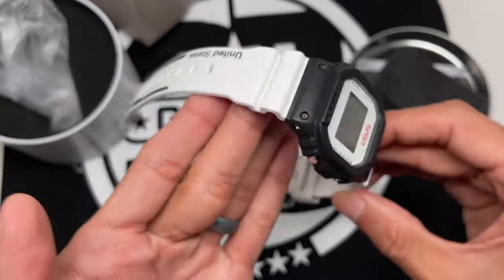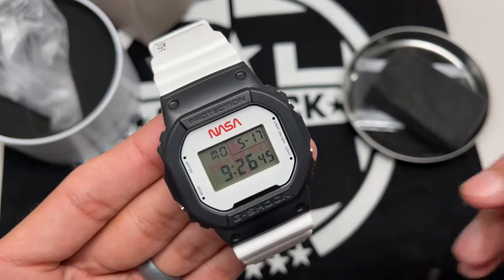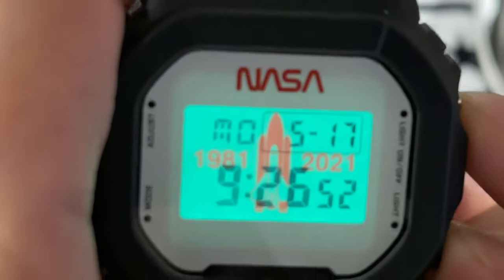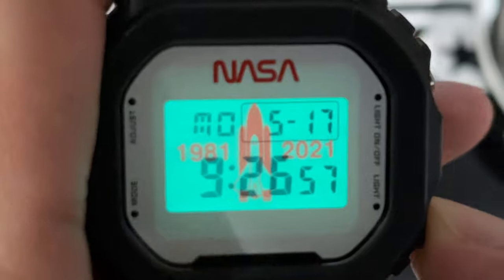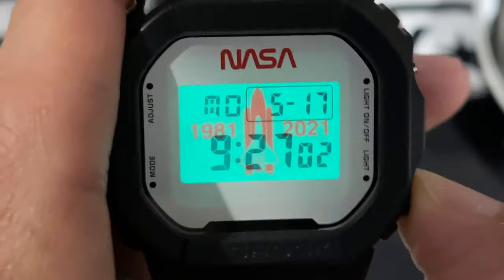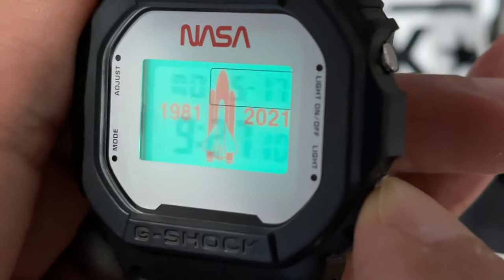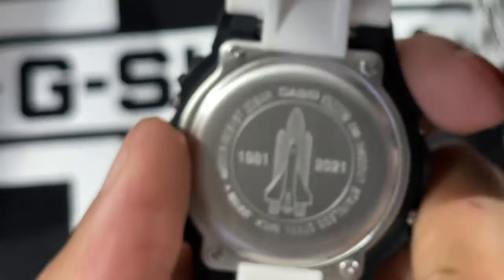Aesthetically I think it looks really nice overall. Let me show you the backlight — zooming in here. Very nice design: it's got the space shuttle right on the backlight, and you can still see the time clearly — it doesn't block it out. You see the space shuttle and 1981–2021 on the backlight, the same design that's also featured on the back plate of the watch.